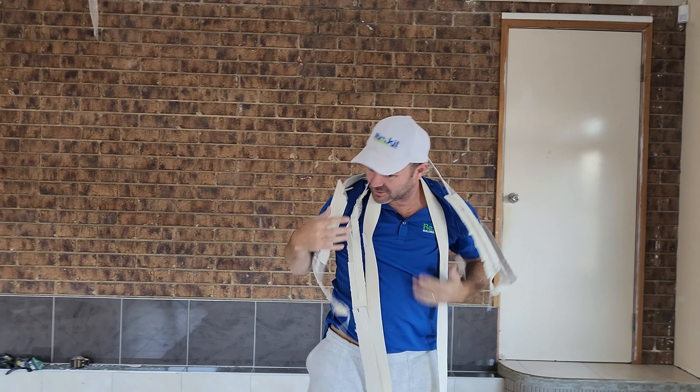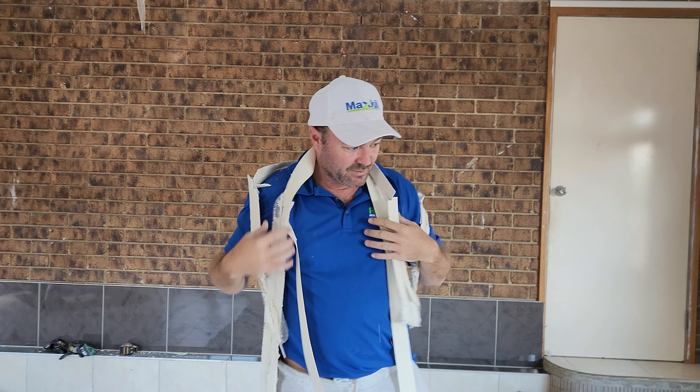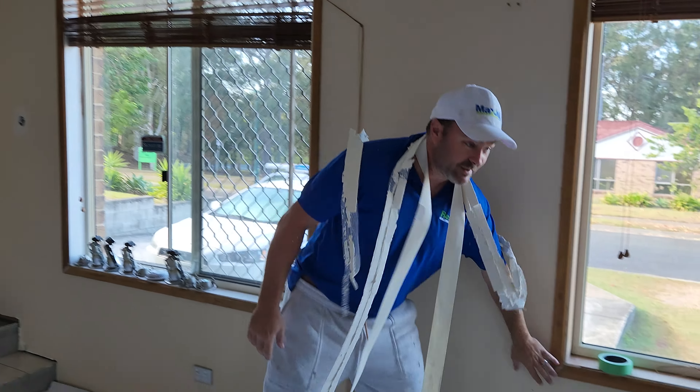I'm turning this into a comedy channel — it's a lot more fun for me, you guys. I'm trying to be serious and trying to teach you how to do this job. Mesh tape. Cracked.